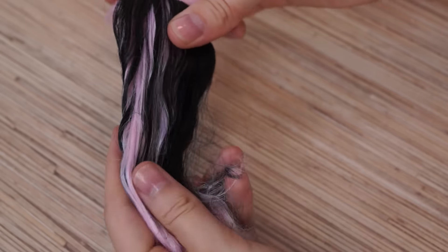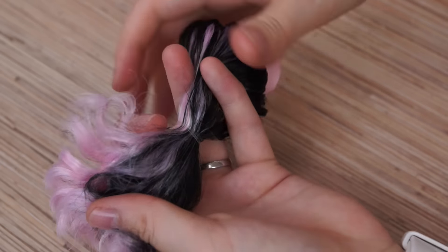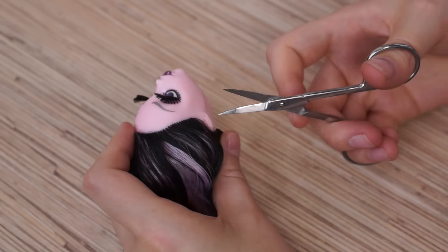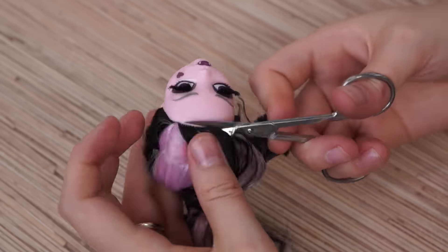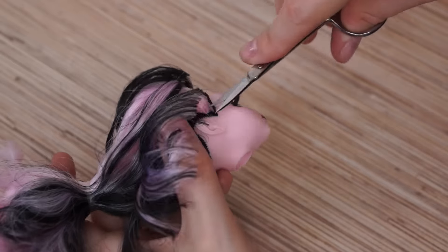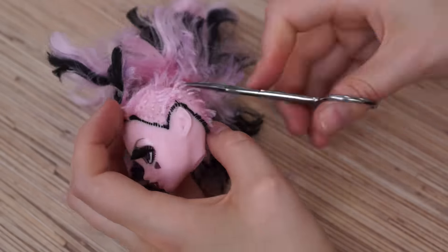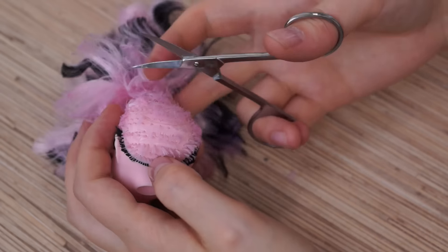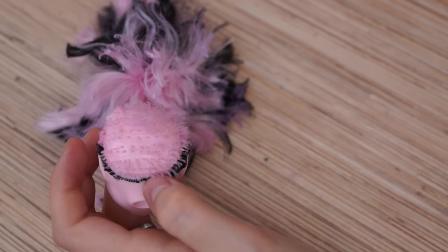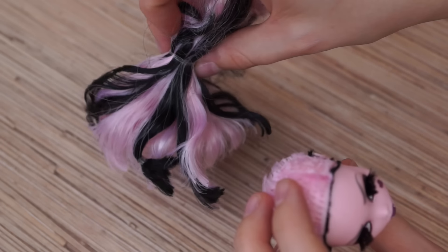First of all I made a ponytail. It helps me not to make a mess. The next step is cutting the hair. Now you should cut as close to the head as you can. As a result you should have a head and a nice bunch of the hair.